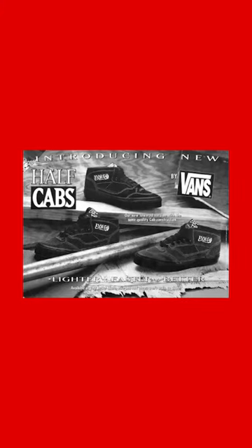For me, being a trendy person, I ended up doing that myself. So I started cutting them and I think around the second or third pair, I was over it. I was like, why don't we just make it like that? So then in 1992, the half cab is released.